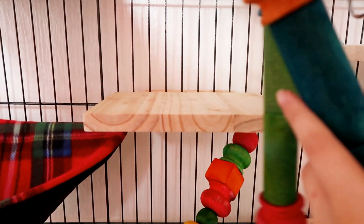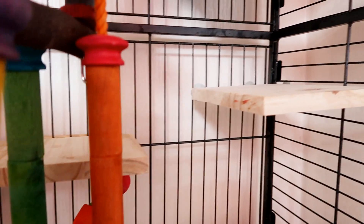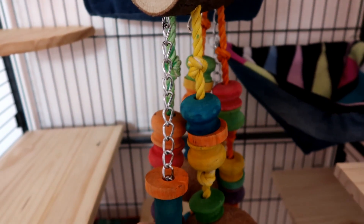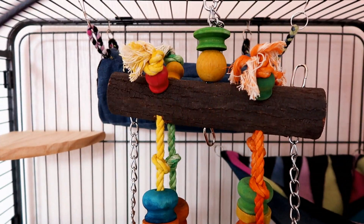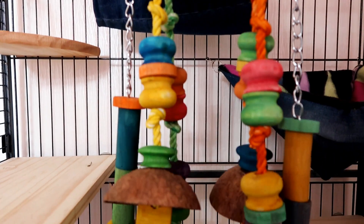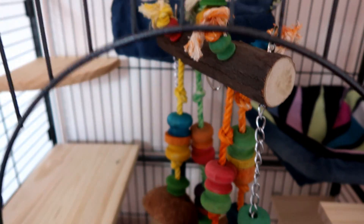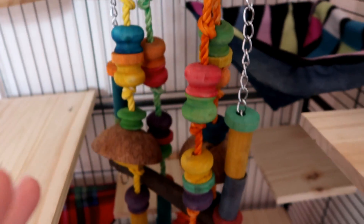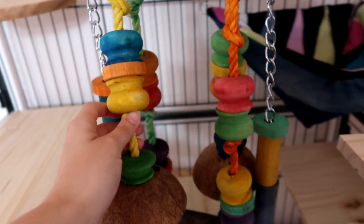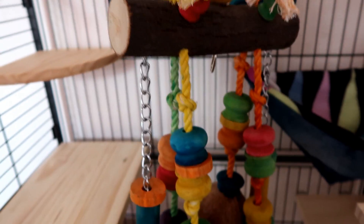Then we have a little staircase — one platform there, one platform there, and it actually goes up to an even higher one, or she can go over there. Right in the middle she has this toy, also from Jolly's. It's heavy and massive — there's a little bridge bit here, two coconuts, and these run nearly the entire span of the cage. It was £12.99, which I think is actually really good for what you get.